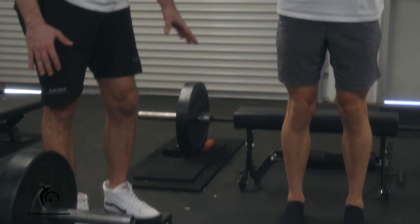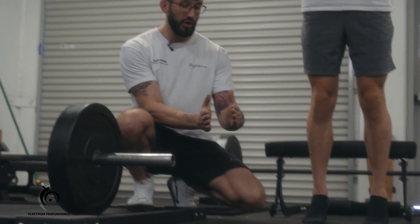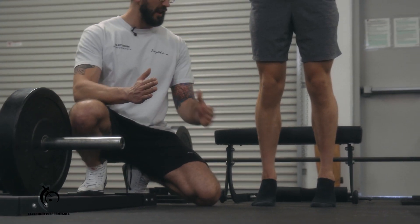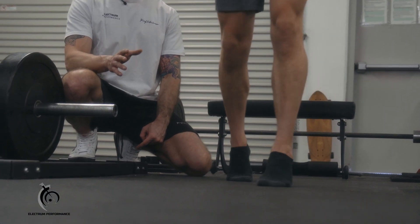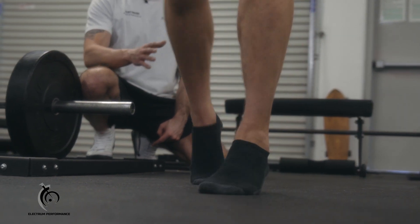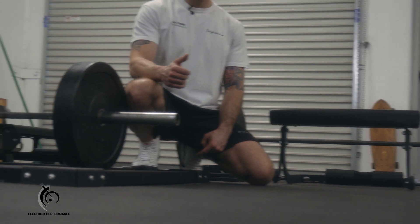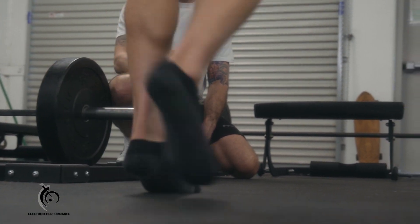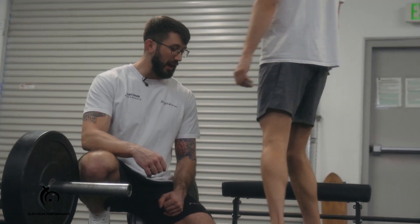We're going to start in a forefoot position where Matt is up on his forefoot with the heels lifted off the ground, feet neutral — not splayed out or in. Without letting his heels touch, he's going to walk forward about 10 to 20 paces. He's staying neutral, up on the forefoot, not letting those heels touch.